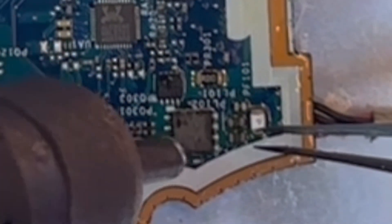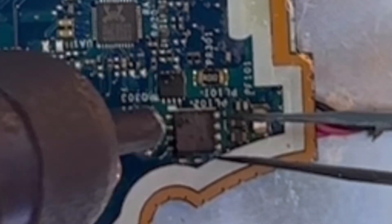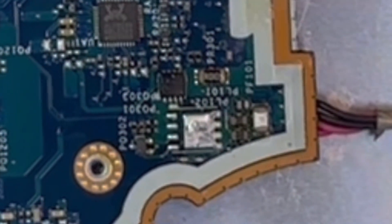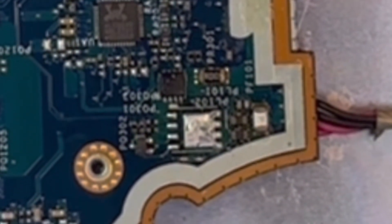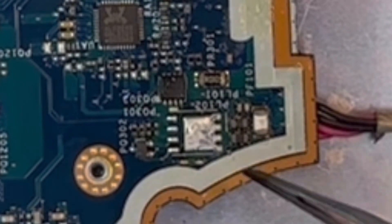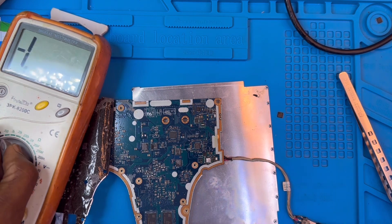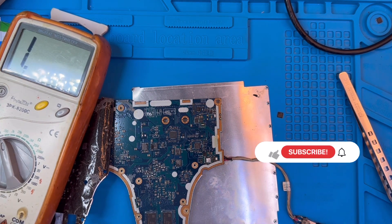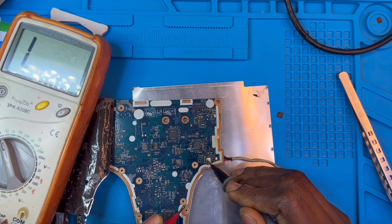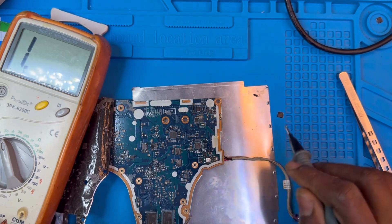When you heat the IC, you don't need to heat everywhere on the board — just heat where the solder is, on top of the IC to take it out. Make sure you do it like this and just take it out easily, and remove the IC. Now you need to find the same IC and put it there. Then check the board where you removed the IC and see if there's any short on the legs — put the meter on diode mode. I check the board and I'm not seeing any shorts here. No shorts — there are no shorts here.